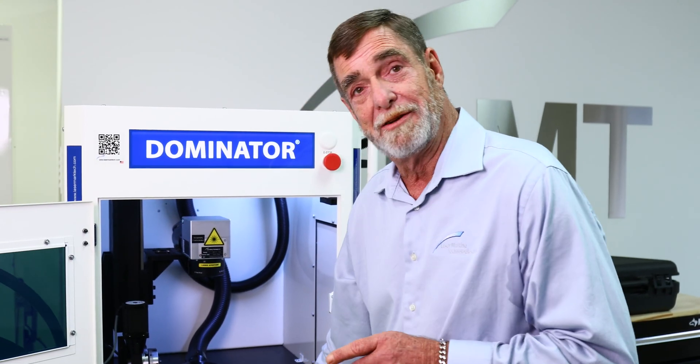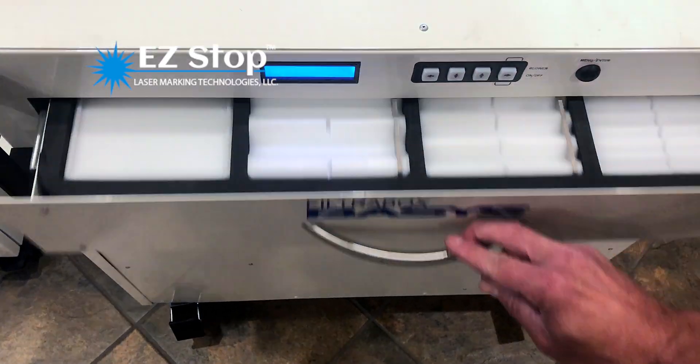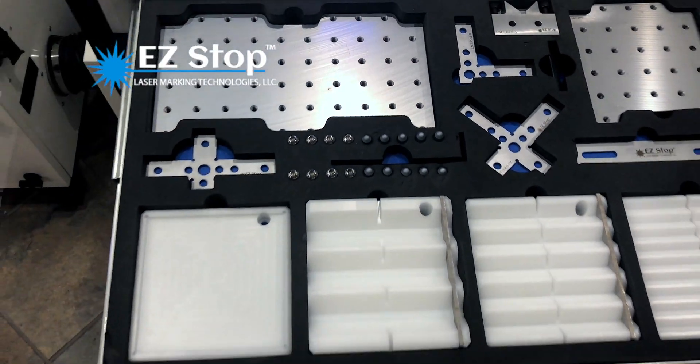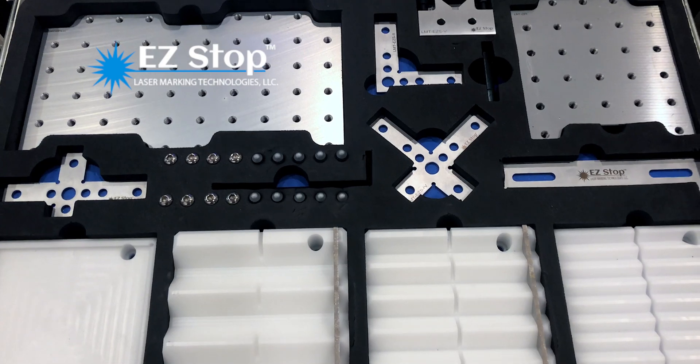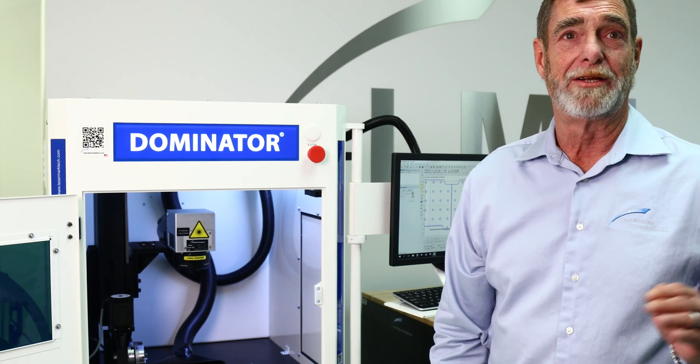Another neat thing PAT did for us is this drawer right here. We can take our easy stop fixture kit, pull it out of the box, set the foam right in here. Now all my fixtures are right here for my operator, ready to go.